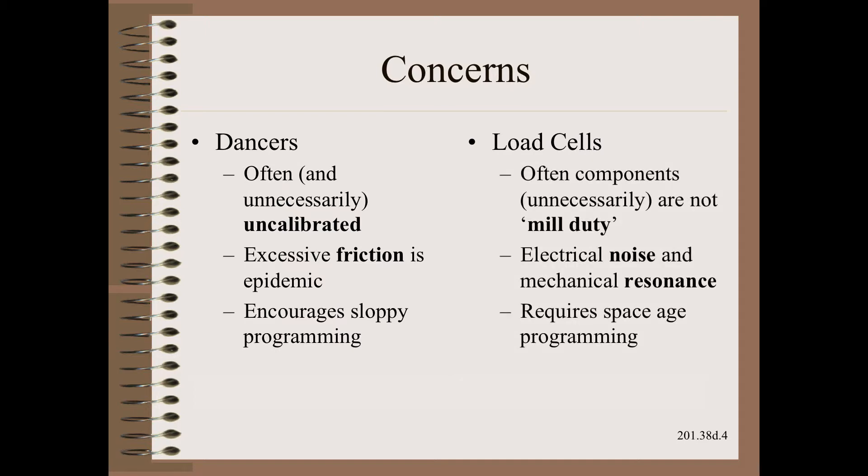With the load cell, we need to be careful that the components are mechanically overload-protected and shielded from environmental insults such as heat, water, and impacts. Electrical concerns include having on-board amplifiers so as not to put out wimpy signals across wires that might be subject to electrical noise. System resonance is also possible at moderate speeds and guaranteed at higher speeds, presenting both mechanical and electrical challenges. Finally, the load cell requires a much higher level of programming prowess than the dancer does.